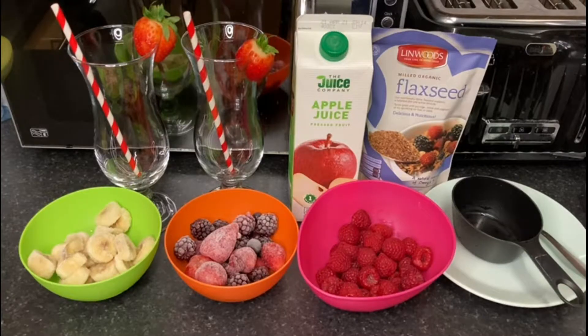Hi guys, it's Okalicious here, welcome back to my channel! Today we're going to be doing some delicious nutritious smoothie. You can see the ingredients in front of you — it's all natural ingredients and it's going to be like a berry smoothie. You can have this smoothie any day really, it's light and refreshing.